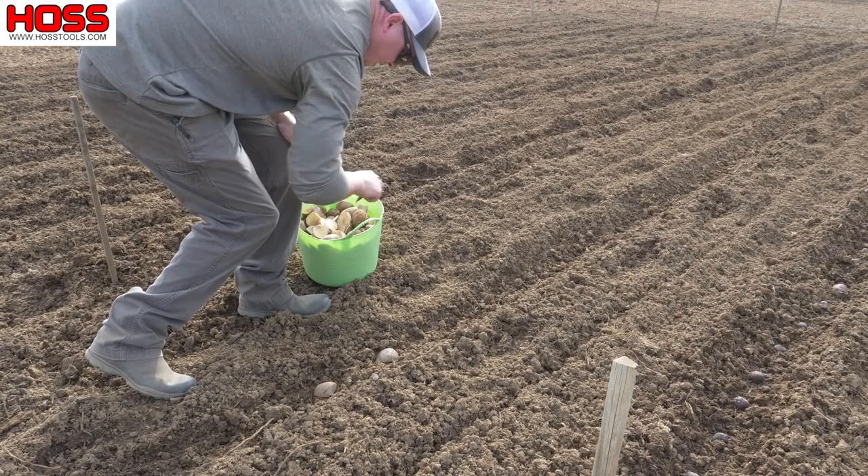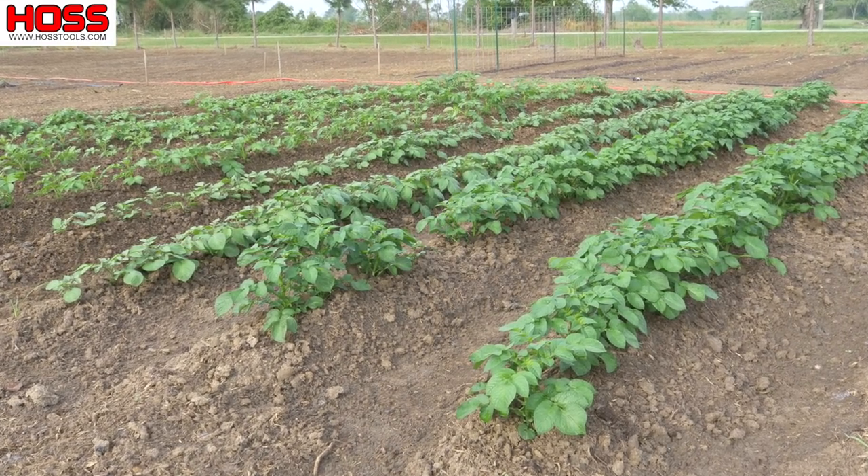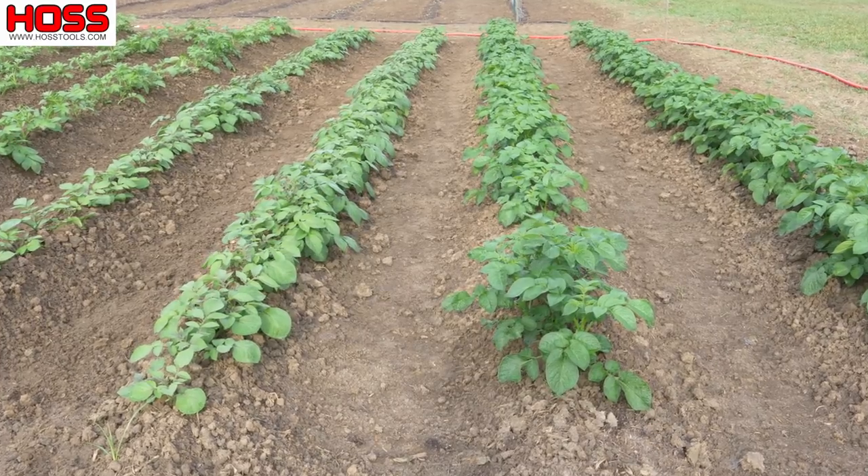Our Irish potatoes were fairly slow to come up but they finally did, and we've got them hilled up real tall. They're growing really good now — really happy with how they turned out.